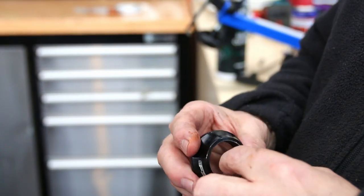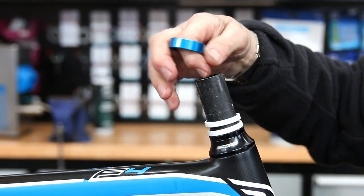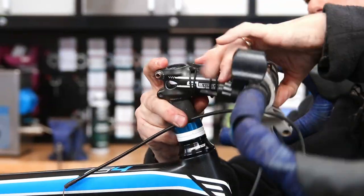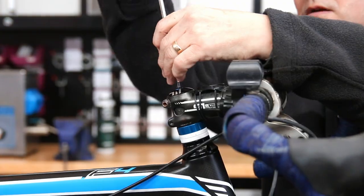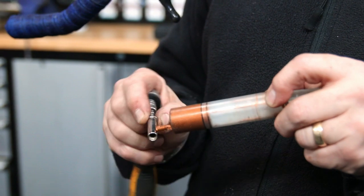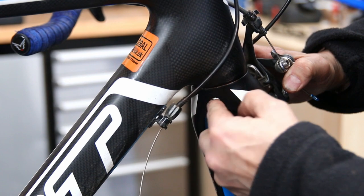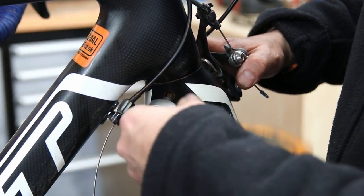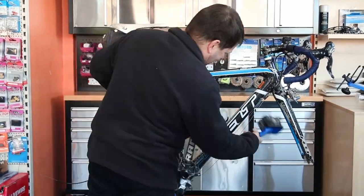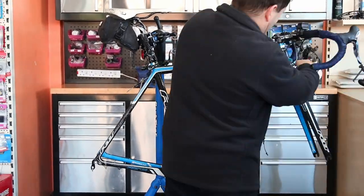Everything's gone back together. I use silicone clear grease on the inside of the initial spacer, which has a little rubber seal to hold it onto the frame. Then I use a degreaser on the steerer tube to remove any excess grease, because we don't want grease under the stem. Line up the logo on the cap, a little bit of copper slip on the bolt — I always douse that in copper slip as it helps when stripping the bike down in the future. You can see now the headset bearings are lovely and smooth.